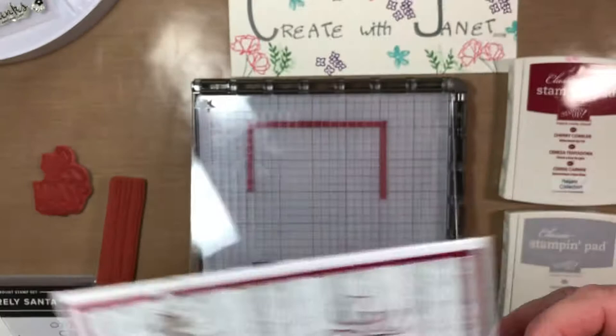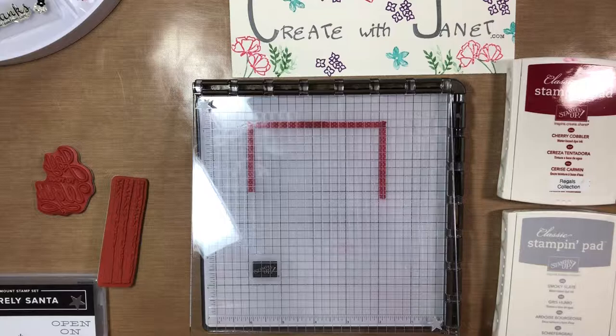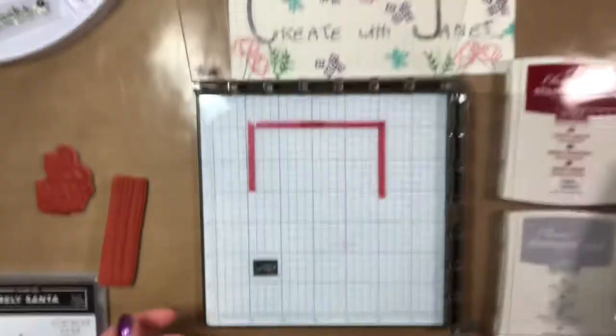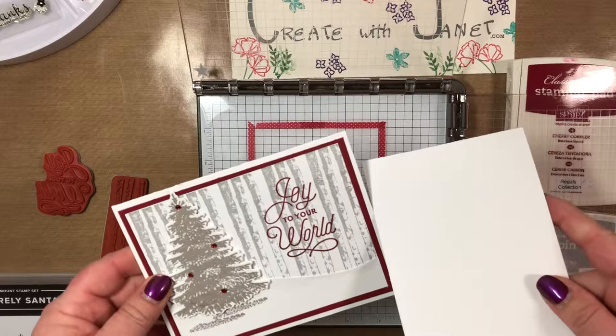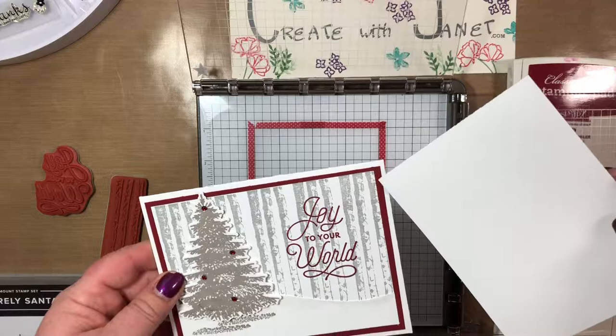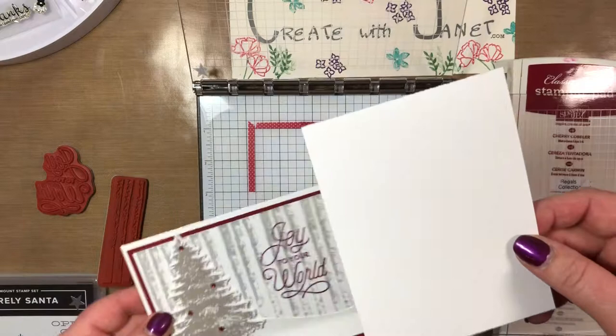I did this for a class last month and I have it preset. This piece is the top layer and it's cut down twice from the original. The card base is five and a half by four and a quarter, the cherry cobbler piece is five and a quarter by four, and this piece is five by three and three quarters.